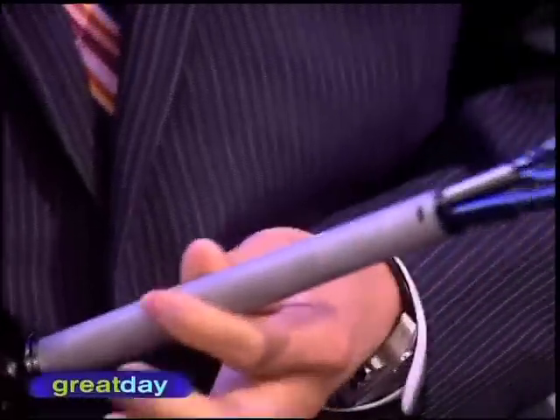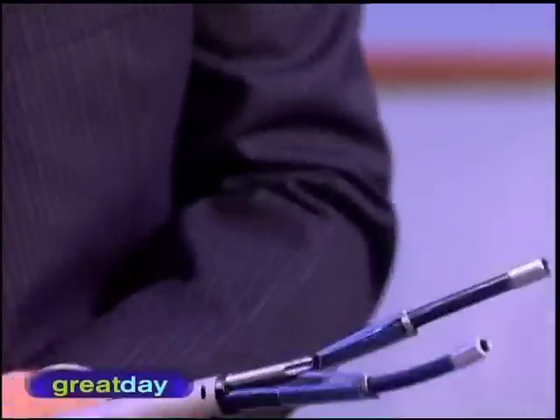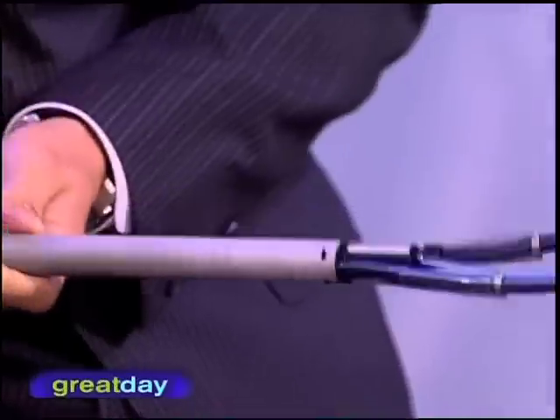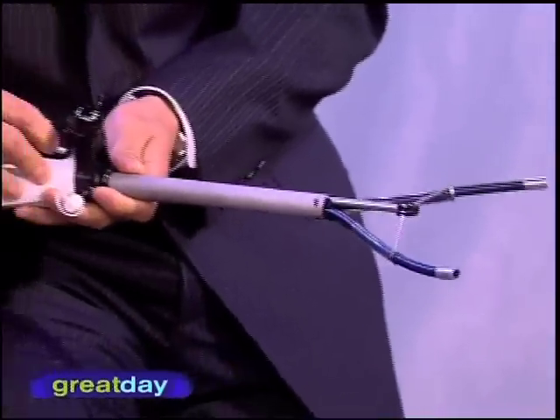How many times have you said as a surgeon, "if I only had more arms"? Exactly, always. And so this is more arms. This great device allows you to introduce something through one incision about the size of a dime — about a centimeter and a half — but once we get in, the key is it goes in as one piece and then opens up and deploys like an umbrella.